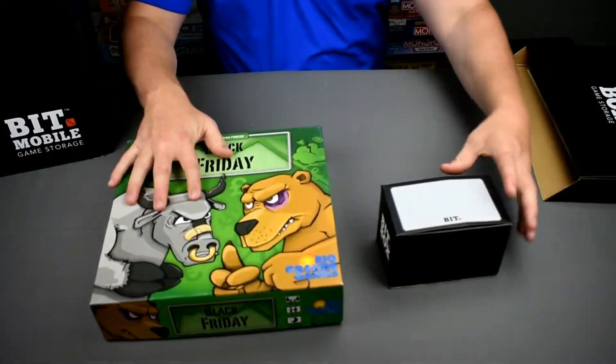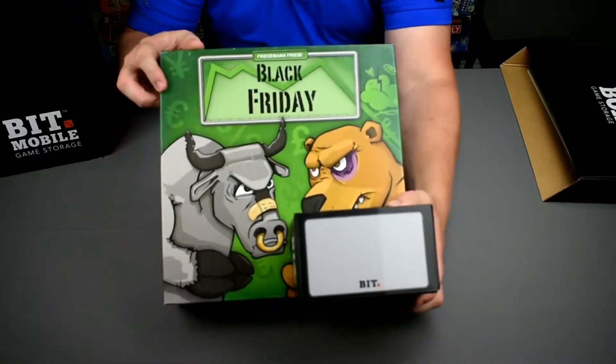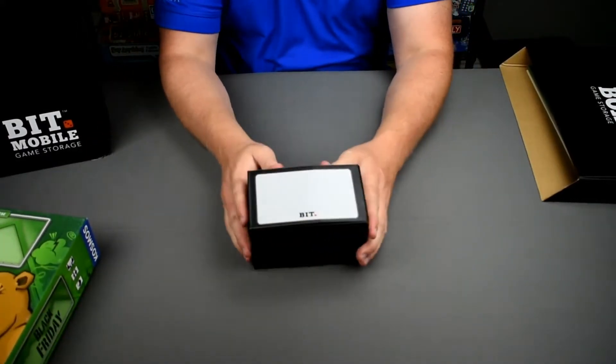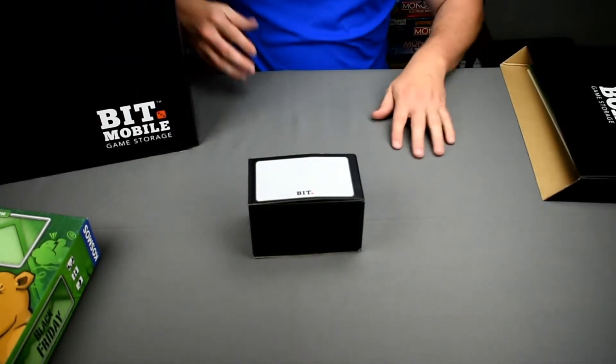What we have just done is cut this by more than three-fourths — you could store six of these in the same amount of space! Now you have Black Friday in a small size game box, ready to go into your Bit Mobile or your Bit Box for handy storage or travel.